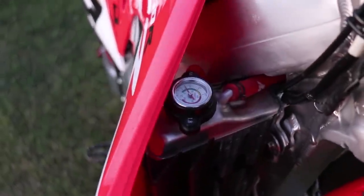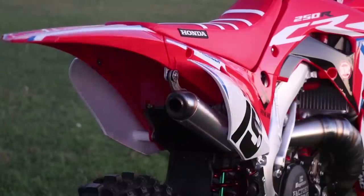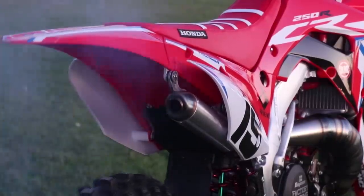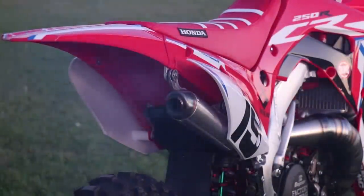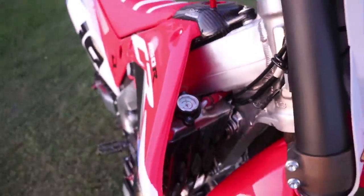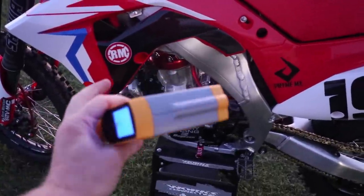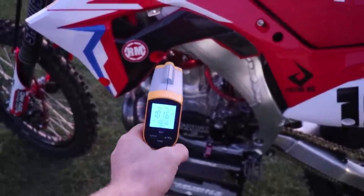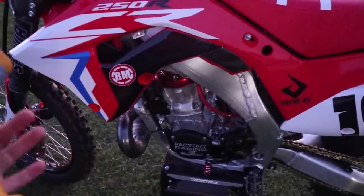I saw that gauge move just a little bit, so now I'm going to let the engine cool for about 5 to 10 minutes and then run a second heat cycle. For the second one, I'm going to bring that temp up a bit more and then let the engine cool again. I was able to get the temp a little over 100 degrees this time. If you don't have a temp gauge on your radiator cap, you can always use an infrared heat gun — let's go ahead and check the cylinder head. We are right around 100, so it looks like that gauge works pretty good.